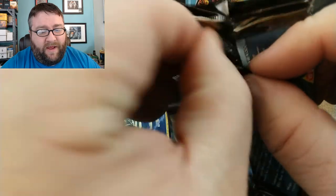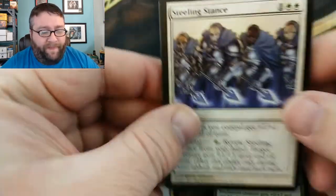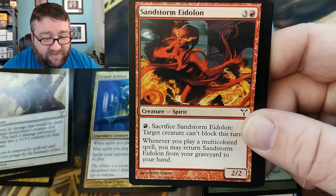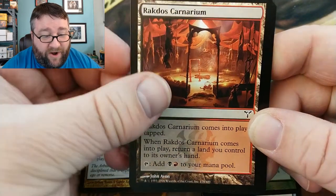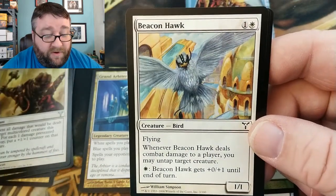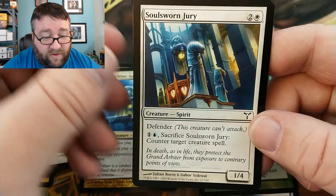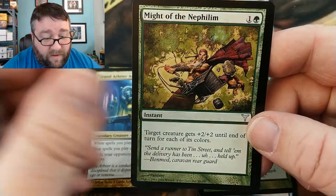On to the next pack — man these are sealed good. Y'all enjoying yourself so far, I really hope you are. Pack three: Steeling Stance, Wrecking Ball, Sandstorm Eidolon, Slaughterhouse Bouncer, another Carnarium, Cytospawn Shambler — if that's how you pronounce it — Beacon Hawk, Overrule, Utvara Scalper, Plumes of Peace, Soulsworn Jury. First uncommon is Brain Pry, Might of the Nephilim, Azorius Guildmage.